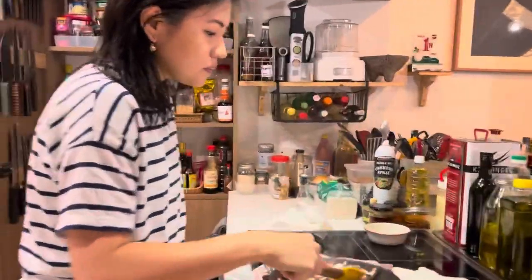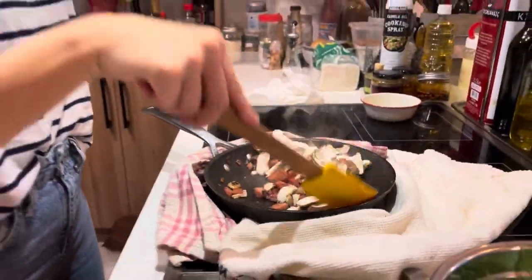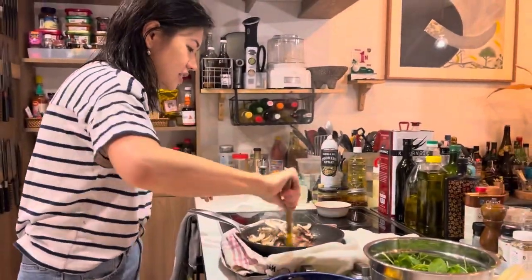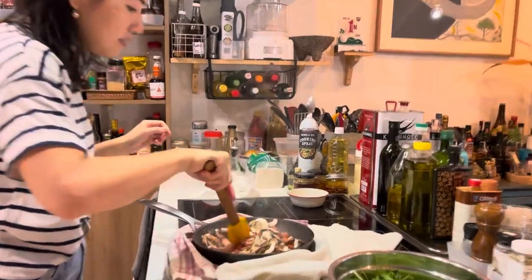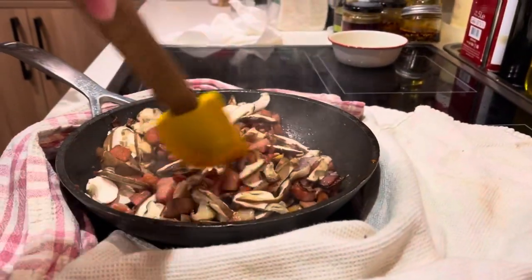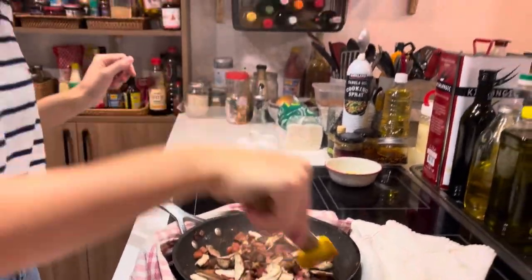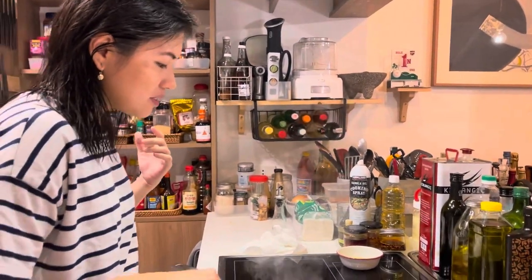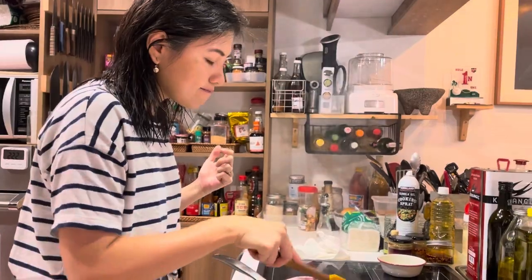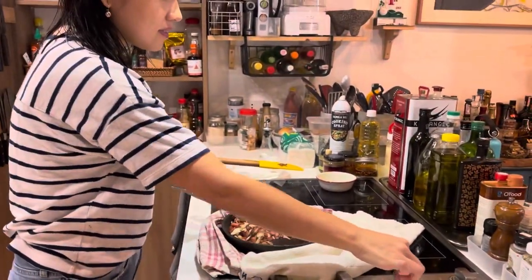Sauté the mushrooms. Keep stirring vigorously because it's high heat, so it might burn. Check if you need more oil. I really love the smell of mushrooms — it's one of my favorite foods. There's a lot of smoke, so you can lower the heat. Yeah, it's too high.